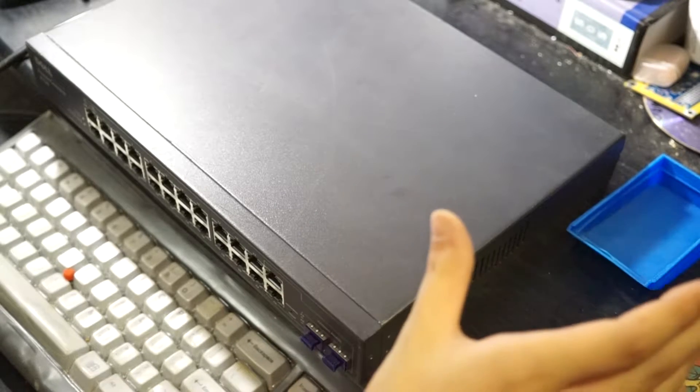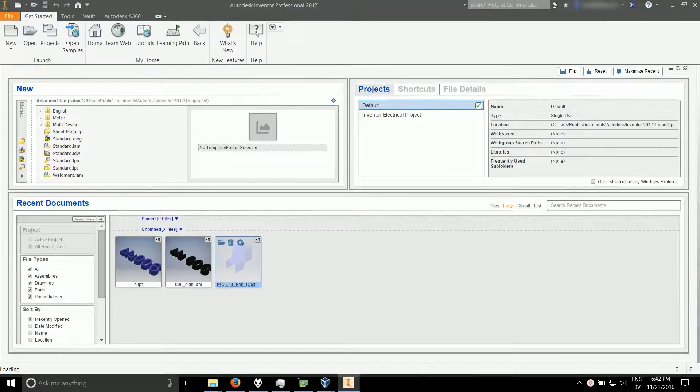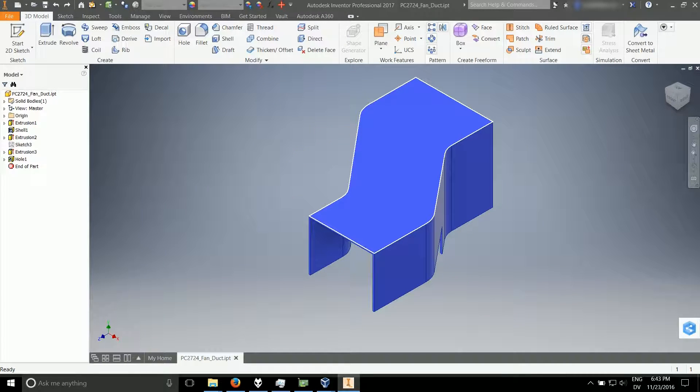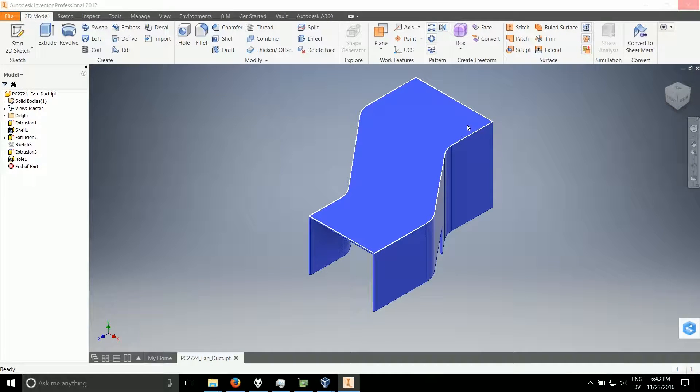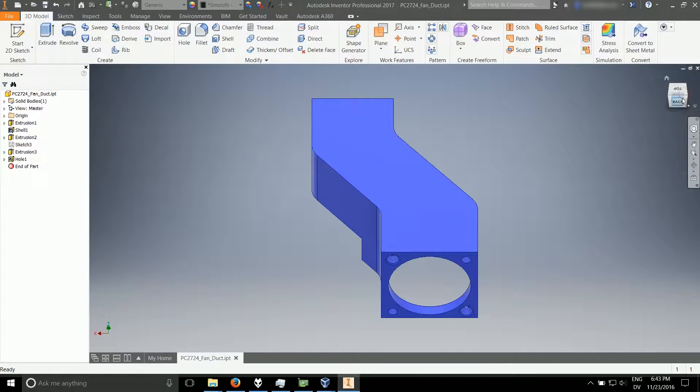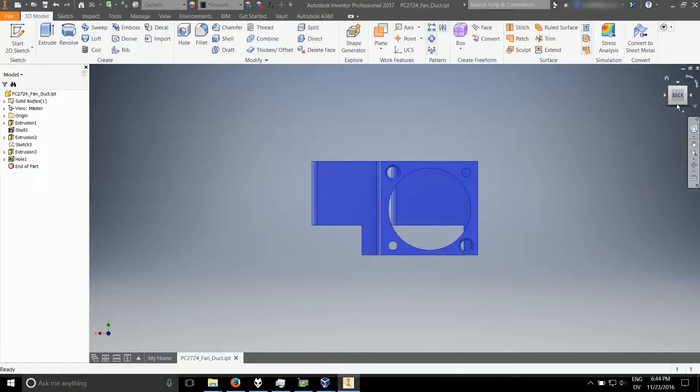Next up, we're going to test if we can print a better fitting version of the fan duct. It's loading — this is going to take a while to load. Okay, it's loaded up. So obviously we've noticed that we've had to carve out these holes quite a lot in order to get them to fit, so I'm going to go ahead and modify the hole feature.